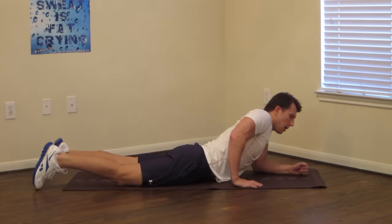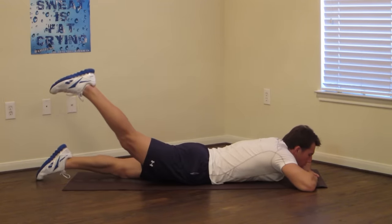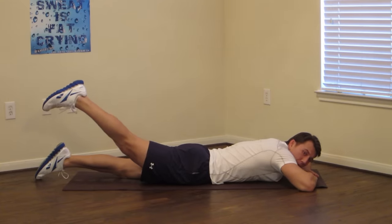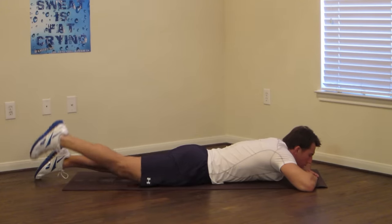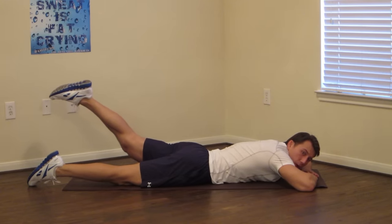Now lying down flat, one leg at a time, we're going to do prone leg raises. Keep your legs straight. We're doing 15 seconds per leg. Hold it up and breathe — get that leg up. Switch to the opposite leg, keeping that leg up and straight, raising with your butt muscles, and just hold.